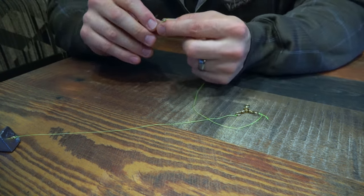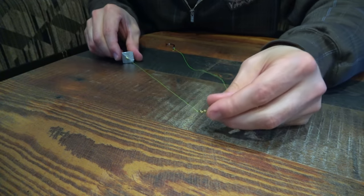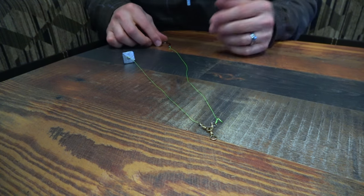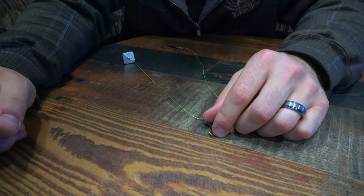Hopefully that's a little more helpful than watching me fumble around. So there you go — you've got a weight, you've got your hook attached, and you have your setup. I'm going to make a couple more of these and I'll meet you guys back out there on the beach.